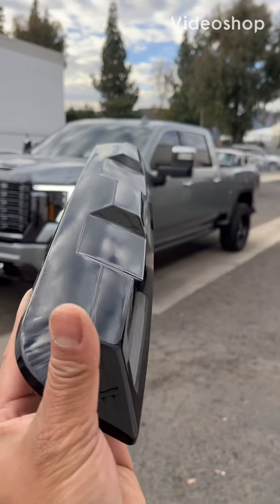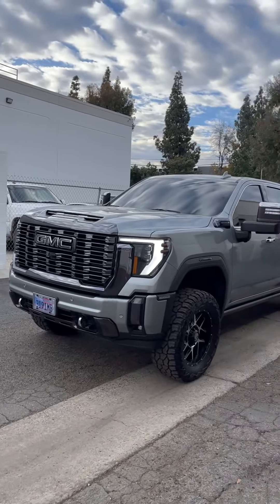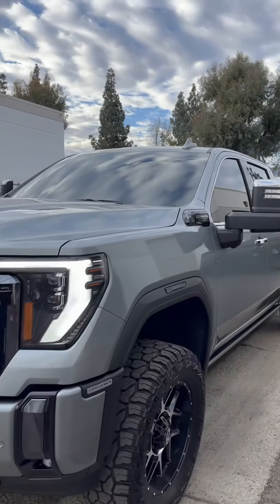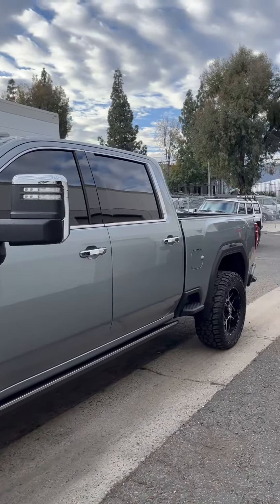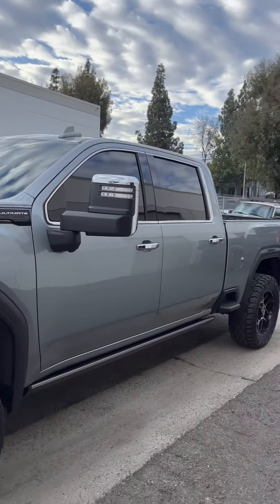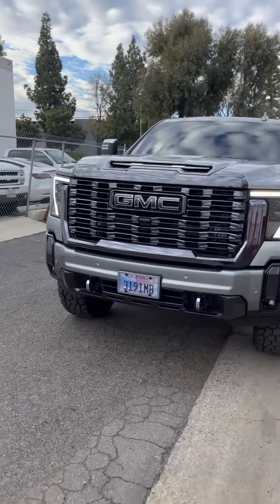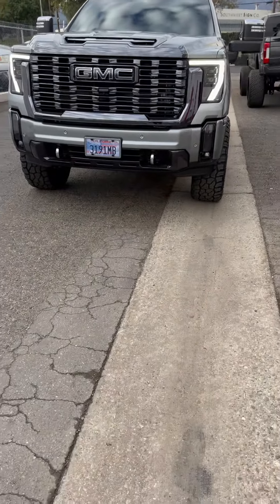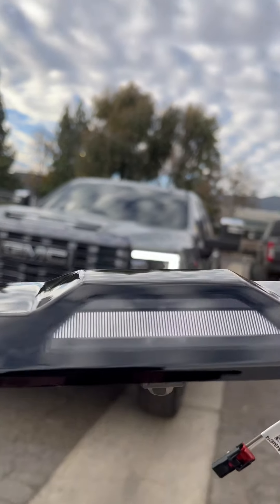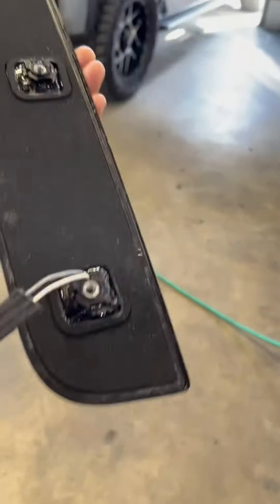Good morning, buenos dias! Here we go with another cab light installation. Check out this brand new 2024 GMC Ultimate — this thing is fully loaded, this is the best one you can get. We're gonna go ahead and install the cab lights, get it looking good. The customer drove a good four hours to come see me to get these done the right way. We're gonna black these out, and I'll show you guys what that looks like.